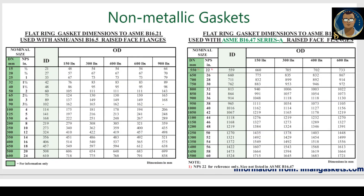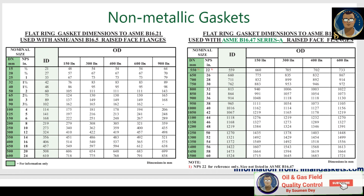Here is the data sheet for non-metallic gaskets collected from imangaskets.com. On the left you can see the table for flat ring gasket dimensions according to ASME B16.21, used with ASME/ANSI B16.5 raised face flanges. The table on the right shows flat ring gasket dimensions to ASME B16.21 to be used with ASME B16.47 Series A raised face flanges.